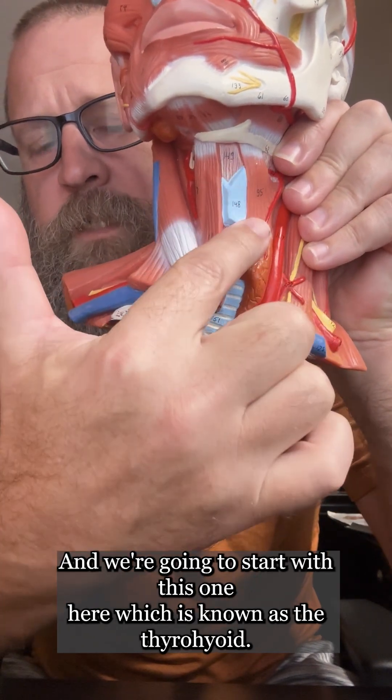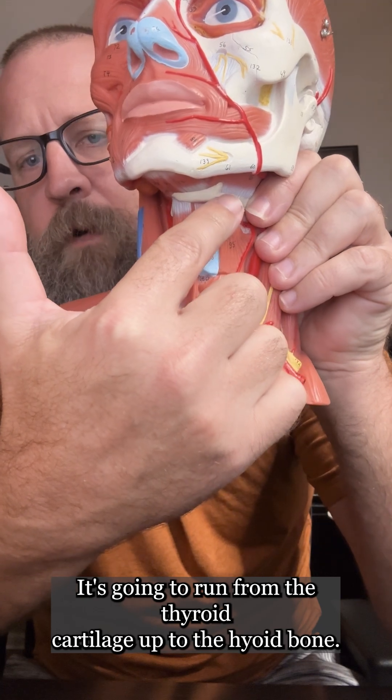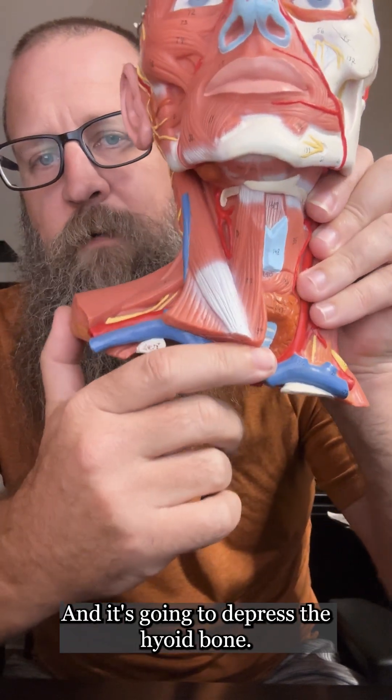We're going to start with this one here, which is known as the thyrohyoid. It's going to run from the thyroid cartilage up to the hyoid bone, and it's going to depress the hyoid bone.